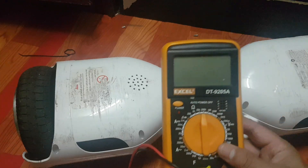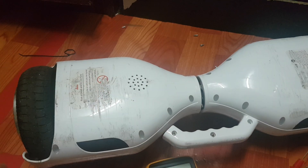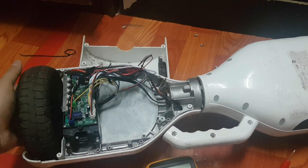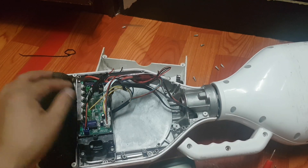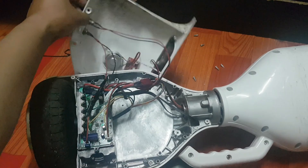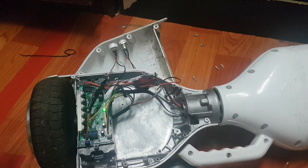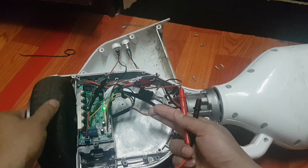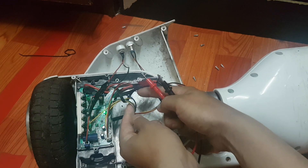This is my multimeter — now I am going to check this hoverboard ESC output voltage. This is the hoverboard ESC. Now I am going to turn it on first. The Bluetooth device is ready to pair. Now you can see here, this is the motor and you can see the three-phase line for motor output.